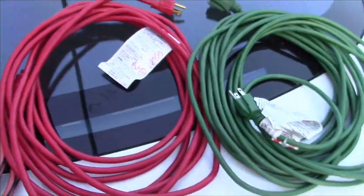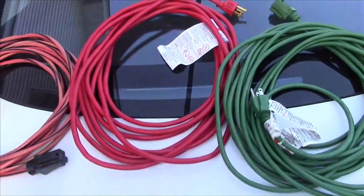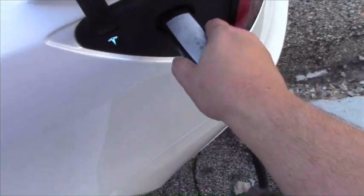We're going to plug in all three and see what voltages we get in the car, and then we'll know how bad an extension cord can be. Here is the car's charge adapter being plugged in with just the charge adapter itself and no extension cords in the line.